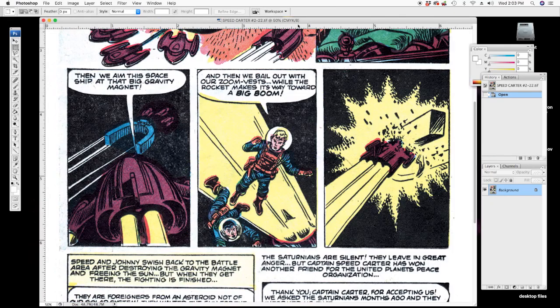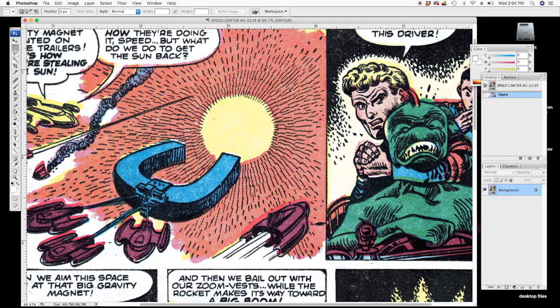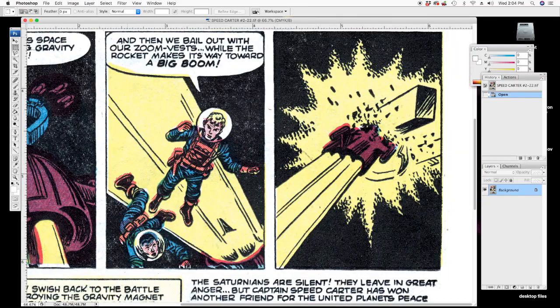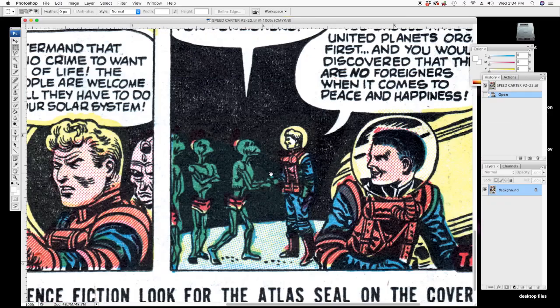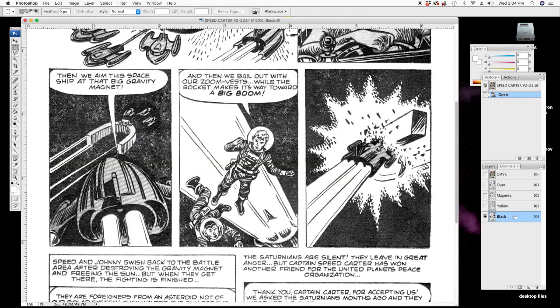Okay, now I've opened up a different page that I already ran through the pre-cleaning step I just showed you. Here's our pre-clean scan and you can see there are patchy blacks, a lot of schmutz in the white balloons, a lot of schmutz on the outside, and some off-registration. So what we want to do to clean this up — we're going to work with the channels. I'm going to start with the black channel.